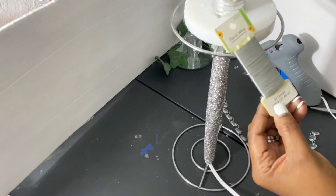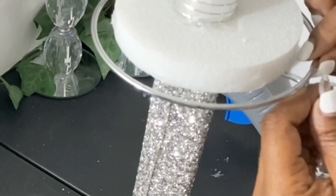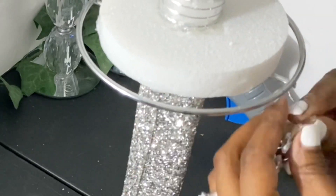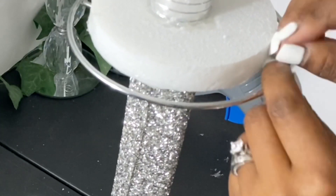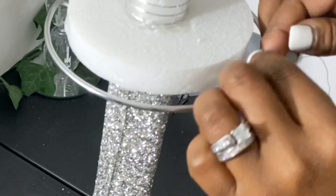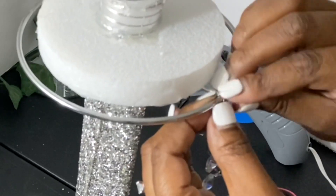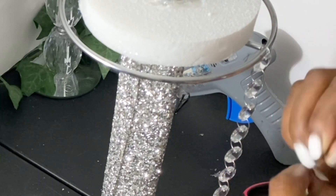Here comes the fun part — how we're going to secure those crystal garlands, which I purchased from Amazon. I'm using some floral wire. This is the first step I tried initially; I thought I was going to like it but I did not like it in the end. What I'm doing here is feeding the wire through the holes where the jump rings connect the crystals and garland together, and basically just wrapping it around the edge of the rim of the paper towel holder. I'll do that a couple of times and then I'm going to realize I don't like this at all. It is easy to work with — I did cut it with a pair of scissors — and then I'm going to do the same thing to the bottom as I did to the top.